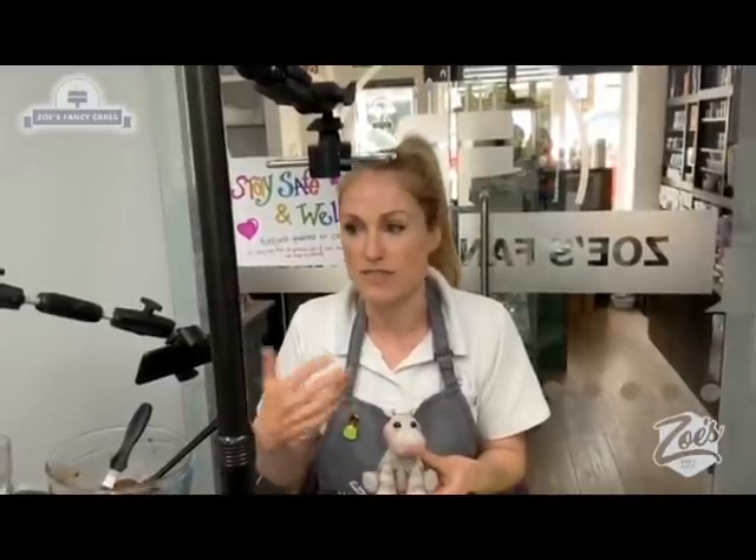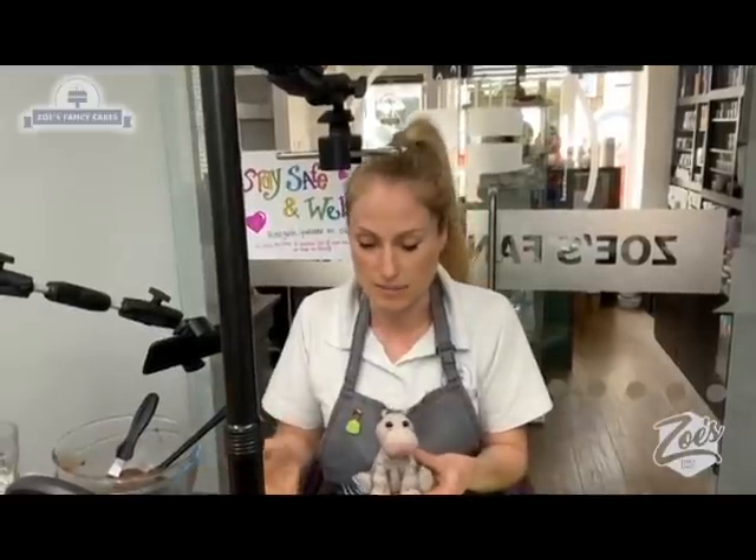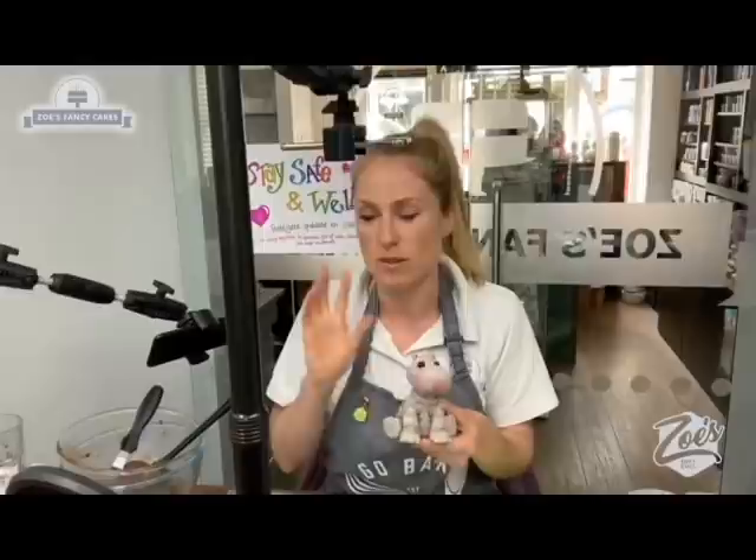I'm Zoe from Zoe's Fancy Cakes. If you haven't seen my videos before, I run a lot of different classes and cake decorating tutorials, face-to-face and YouTube and online. The other day I made a little hippo and I thought it'd be nice to make it into a cake.